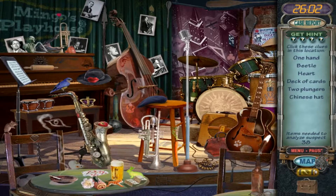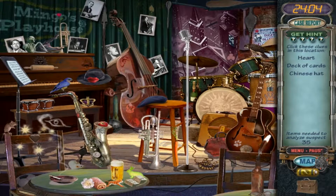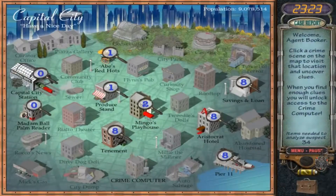We never found the heart. Deck of cards — not quite a whole deck, it's more like a hand. Two plungers — one plunger, there's a plunger. Chinese hat — what, a Chinese hat? Beetle. I don't even see a Chinese — oh wait, there's a heart on the back of the chair. Okay, we're going to come back to this.